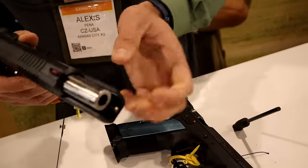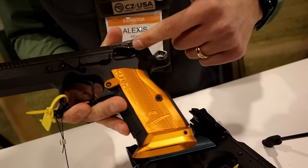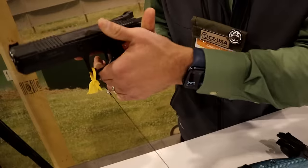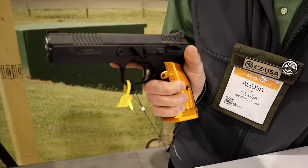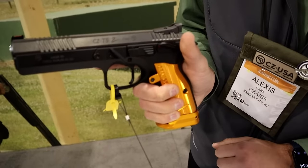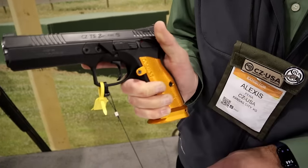Moving further down from the barrel, the manual safeties have also been redesigned. They sit a little bit higher up on the frame, which allows you to put your support hand higher up on the gun to further mitigate recoil. Along with that, we've redesigned the thumb rest — which is not available on the standard TS2 — to accommodate a support hand that sits higher up and puts your hand in a better position to mitigate recoil.